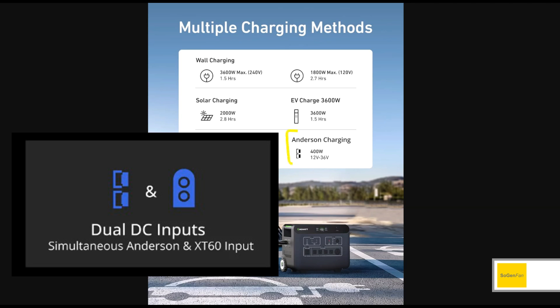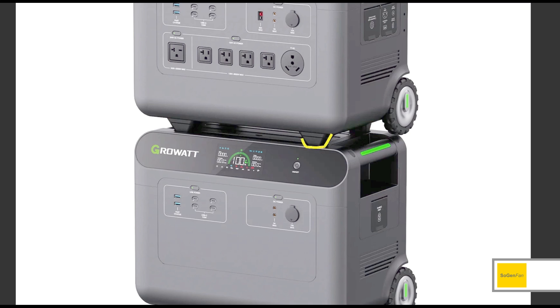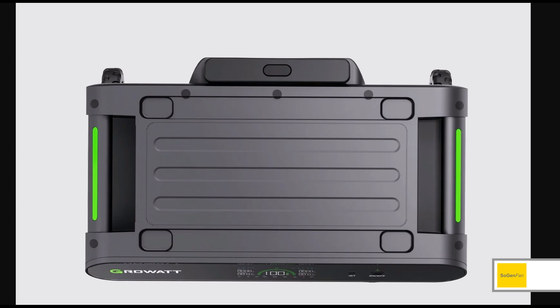There's also a low voltage input using Anderson connectors — 400 watts at 12 to 36 volts. And you probably noticed in the images that you can stack these units on top of each other, even though they have wheels. There are four rubber feet — two in the front — and you can attach two more in the back so the wheels don't touch. They even have little indentations on top of the product for where those feet go. They really seem to have thought of everything with this product.